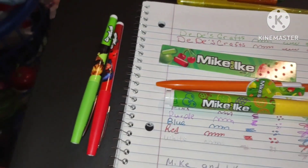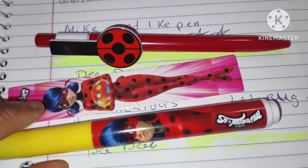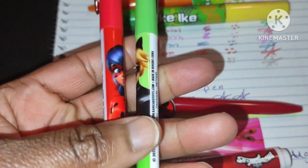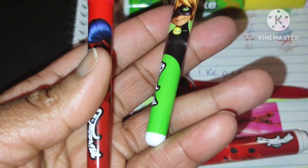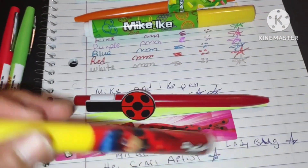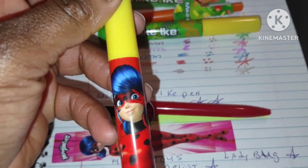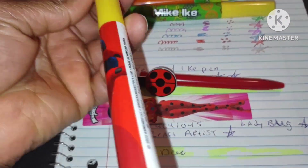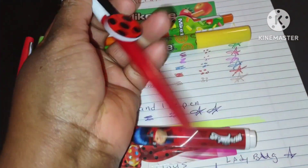Here's another cool highlighter to show you. These characters are so cute — it's the same characters as the felt-tip pens, so I had to buy both. There's Cat Noir — I know I'm saying it wrong — and then Ladybug. I can't remember her full character name or how to pronounce it. This is the Ladybug highlighter and it does have a little scent, though I wish it were more intense because I love things that smell good.